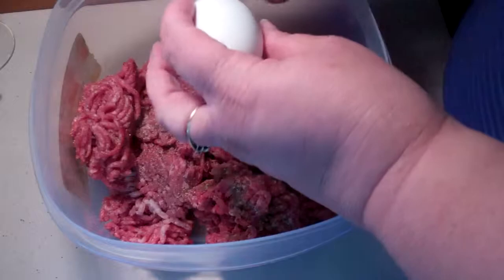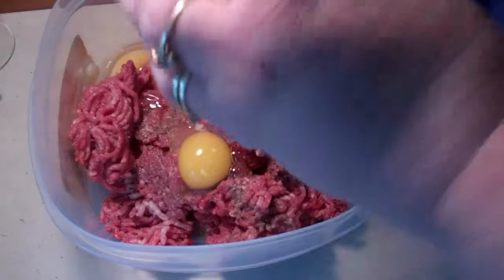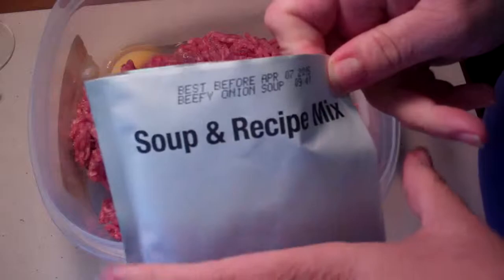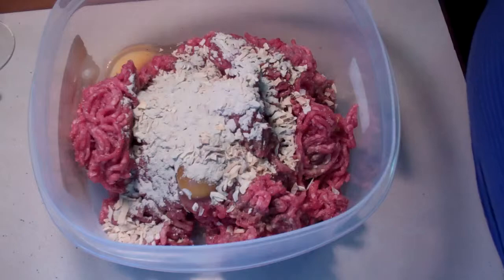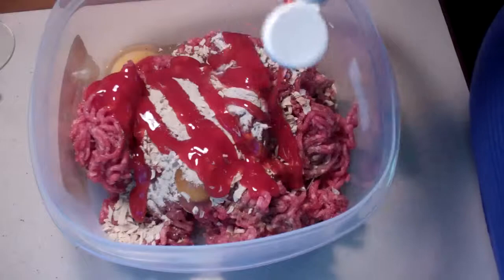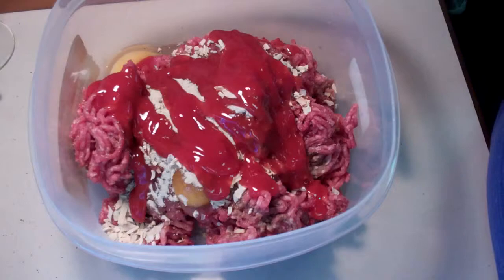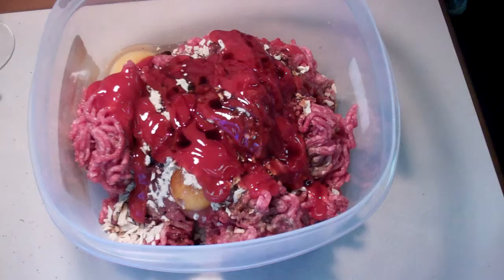Then I'm going to add two large eggs to it. Next I am adding a packet of soup mix — an instant mix. Then I'm going to add about a quarter cup of ketchup, then about a tablespoon of Worcestershire sauce. I don't measure — this is a good guesstimate. You can put whatever you want in it, however you make your own meatloaf. I never make it the same way twice.